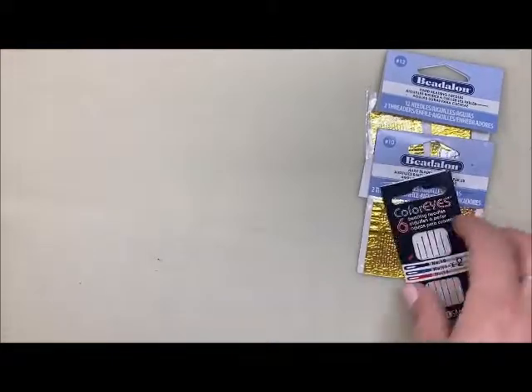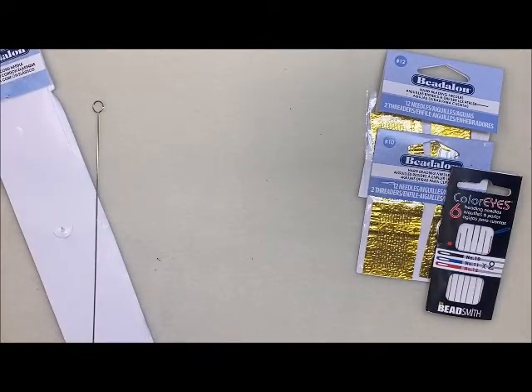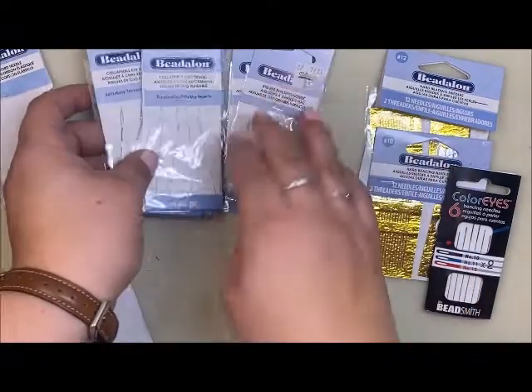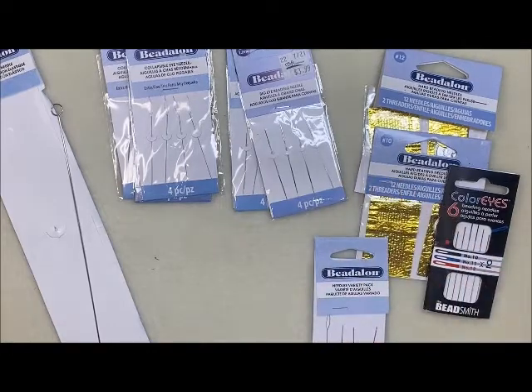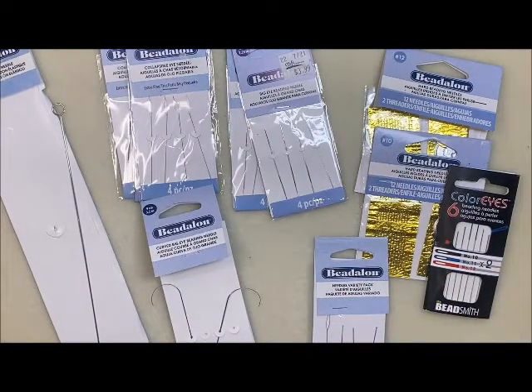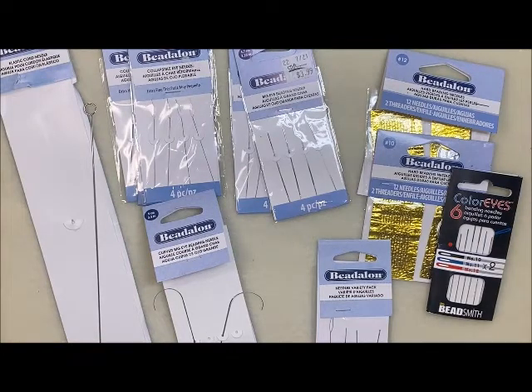To recap, we have our hard needles, the elastic cord needle, the big eye needle, the collapsible needle, the variety pack, and the curved big eye needle. These are all great needles that can be used for so many different things. Hopefully this video showed you the differences between all these needles so you can figure out which one is going to work best for your needs and your project. Thank you for following along and happy crafting!